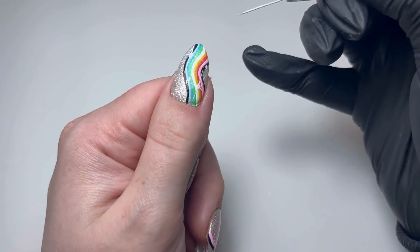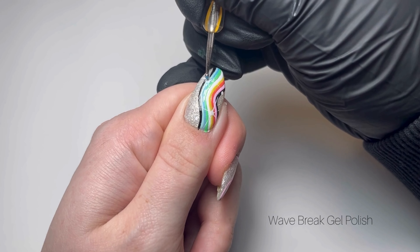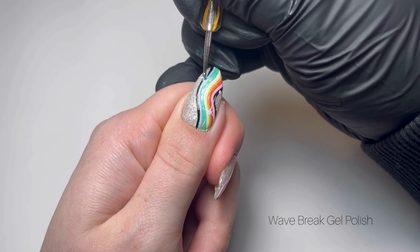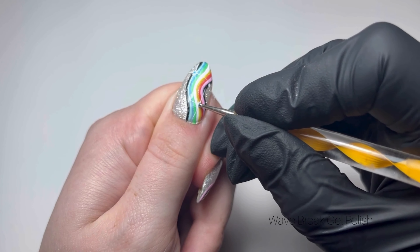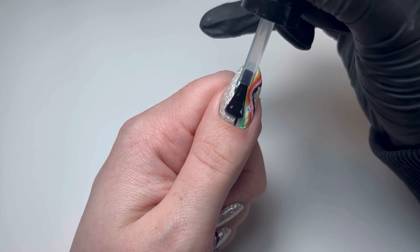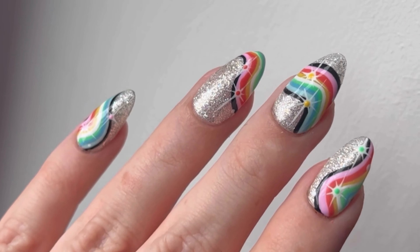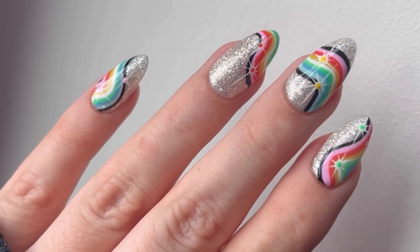It can also be as simple as putting something out on your social media saying that your space and appointments are LGBT safe spaces. I hope you all enjoyed this tutorial so much — I can't wait to see what flag you'll put on your own nails. Have a happy pride month, bye!